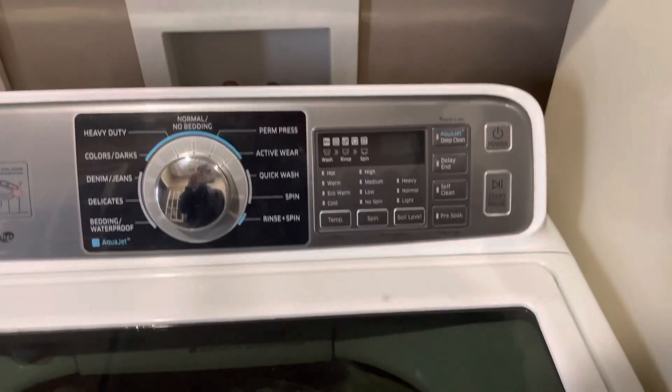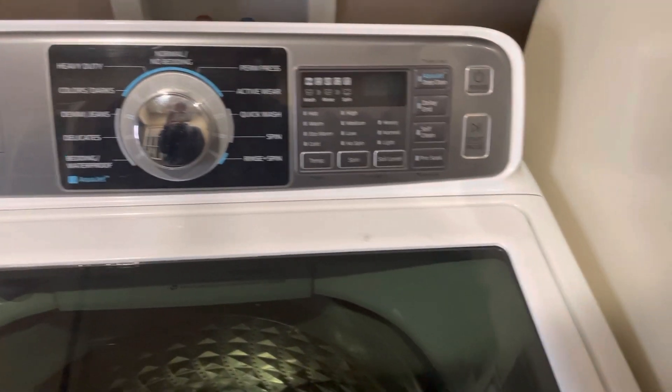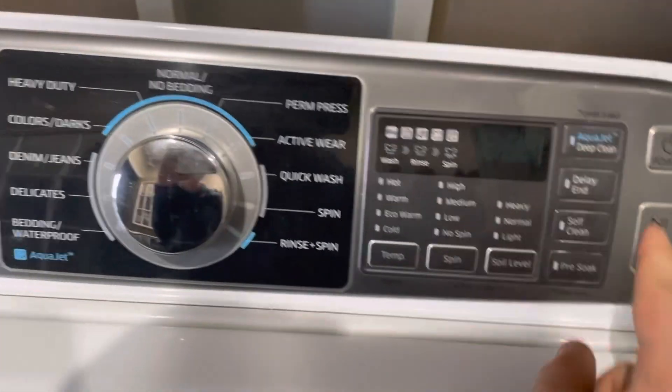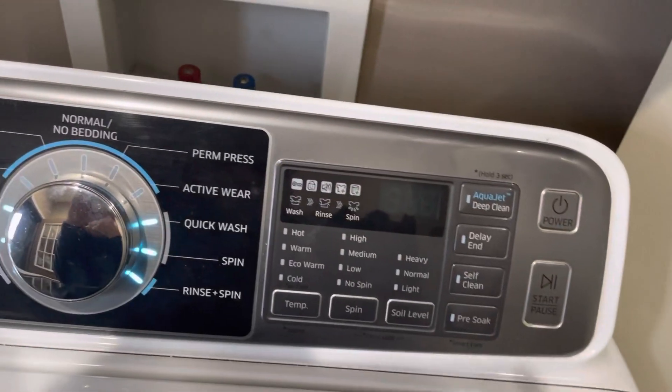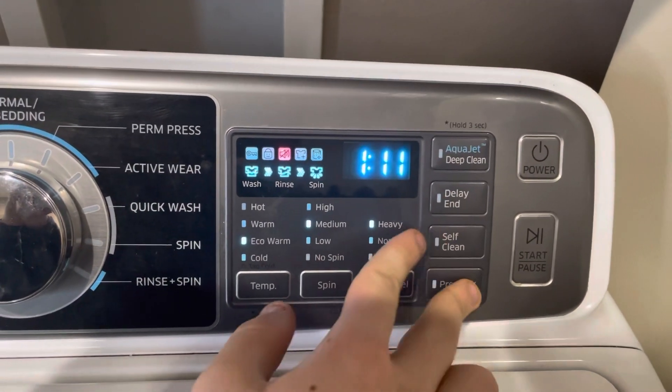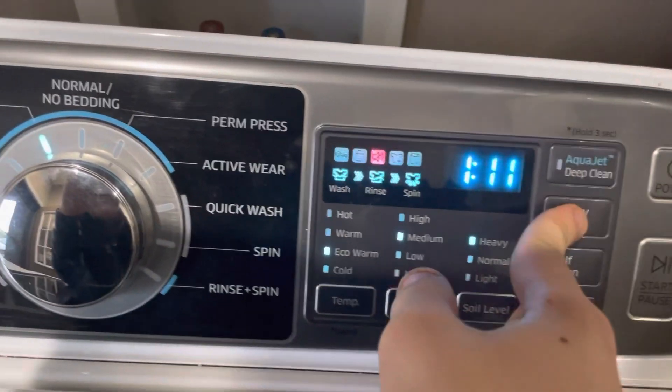To do this you're going to have to get into diagnostic mode. Start by turning the machine on, then you're going to want to press Delay End and Pre-Soak together — press those two buttons at the same time.